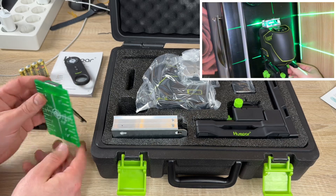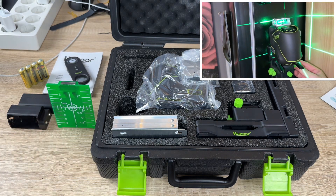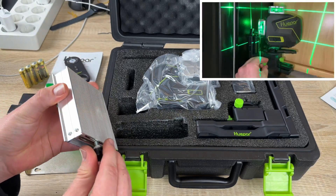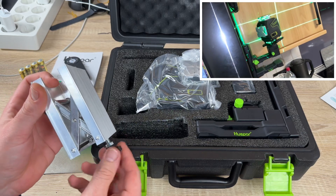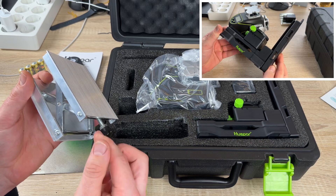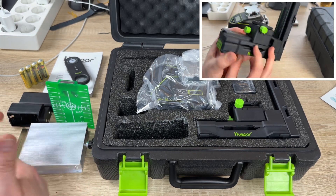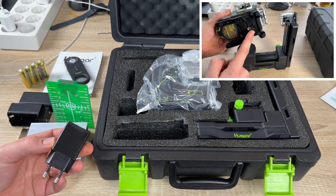The laser tool can connect to Bluetooth devices simultaneously — two remote controls, two smartphones on Android or iOS, or one remote and one smartphone at the same time. The LCD screen provides all the information you need: power status, angle, pendulum, and pulse mode. The icons on the LCD display battery level, pendulum locked or unknown status, X-axis tilt angle, Y-axis tilt angle, X/Y axis tilt directions, and pulse mode.